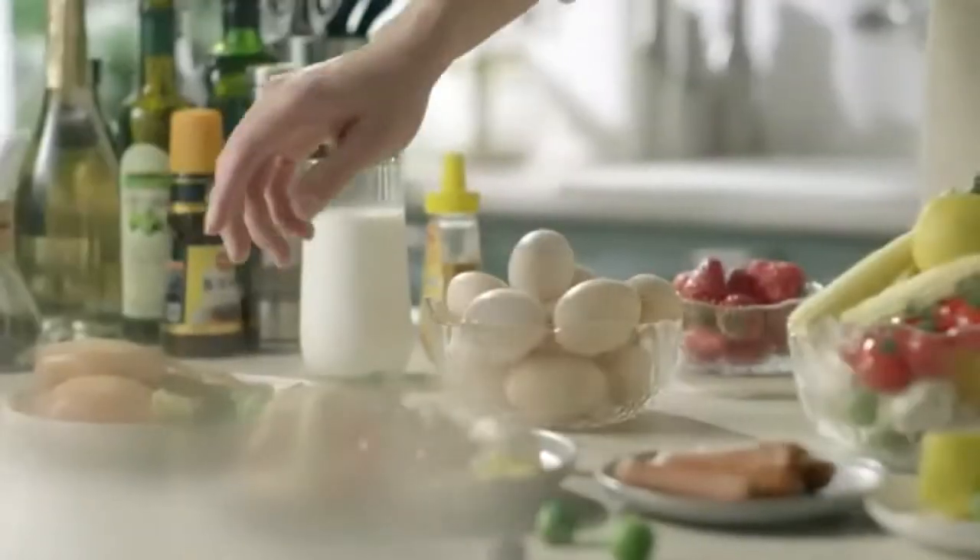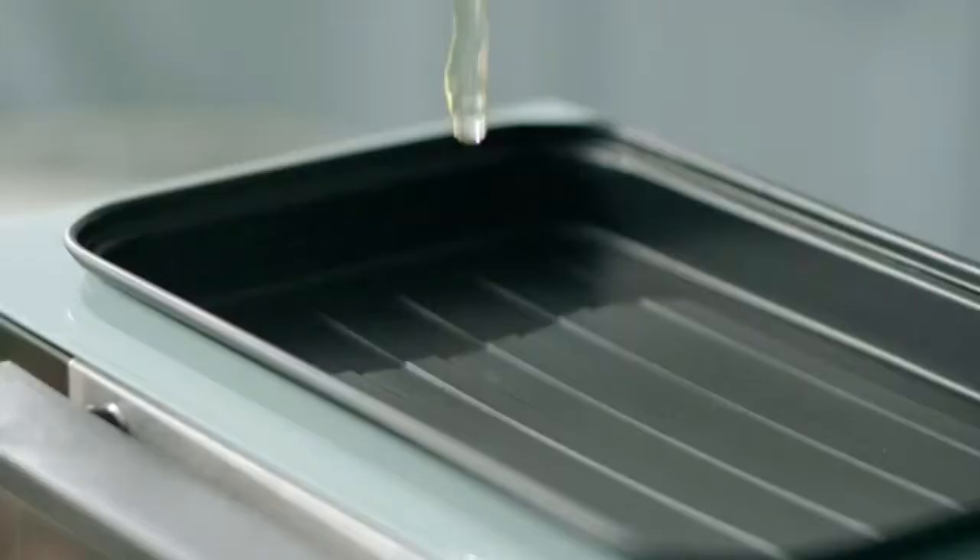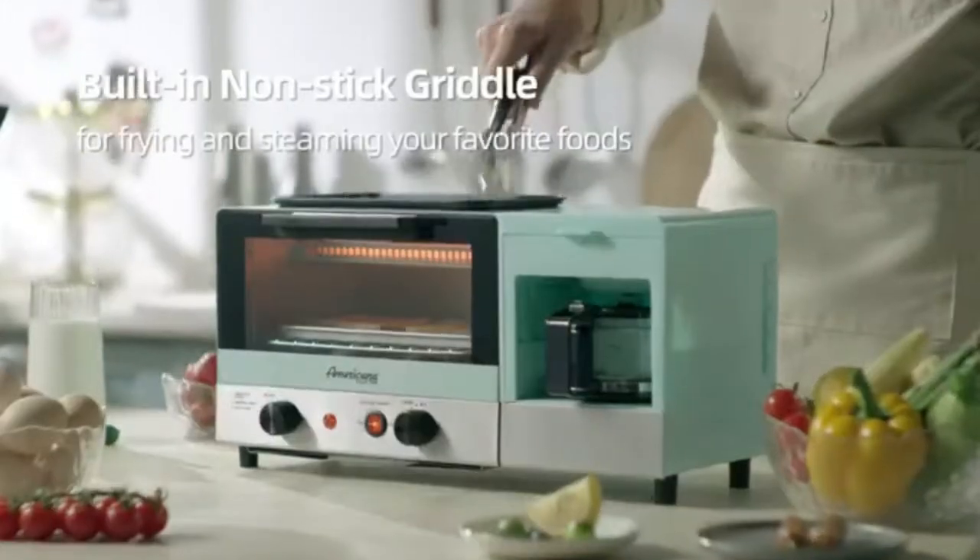The Toaster Oven is 500 Watts with a 15-Minute Timer and indicator light, which allows you the time to wake up while your oven does the work.